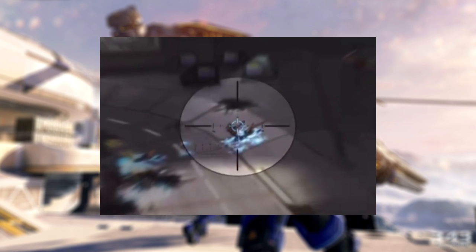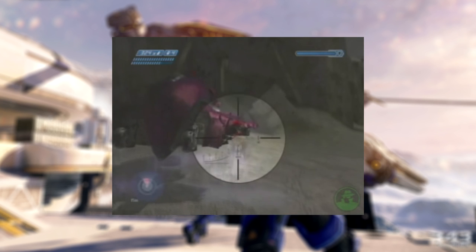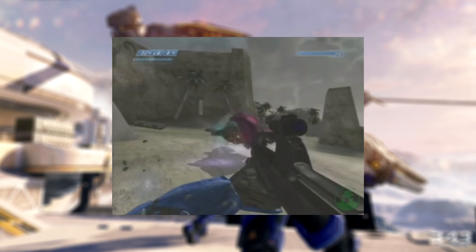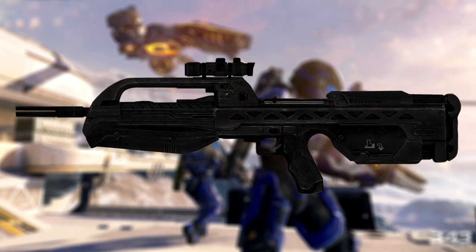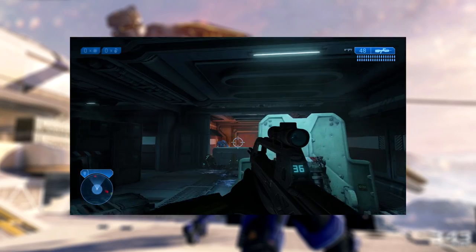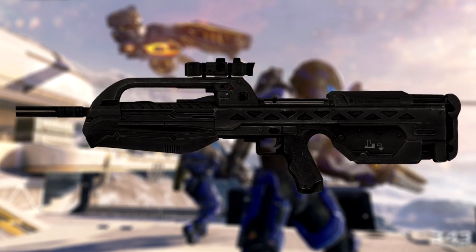Interestingly, when the BR-55 was first shown in the Halo 2 E3 2003 demo, it was shown only firing in semi-automatic mode with no burst fire. In the E3 2004 Halo 2 Multiplayer Alpha demo, it was also shown firing in burst mode normally and semi-automatic fire when scoped in. BR-55 prototypes existed as early as 2524 and were later used in 2525 during the Fall of Harvest. The standardised version was in service by 2531, and was also able to fulfil the role of a DMR, which caused the M392 DMR to be phased out in favour of the BR-55.